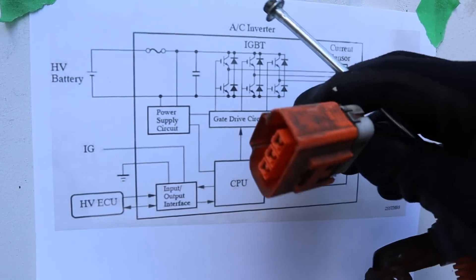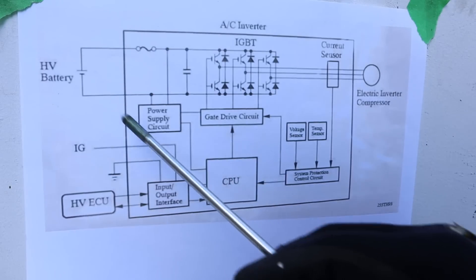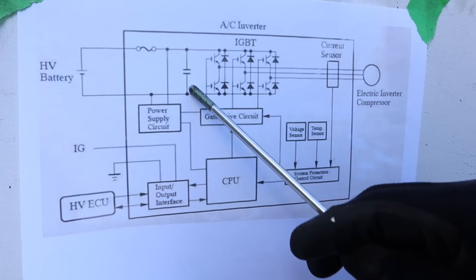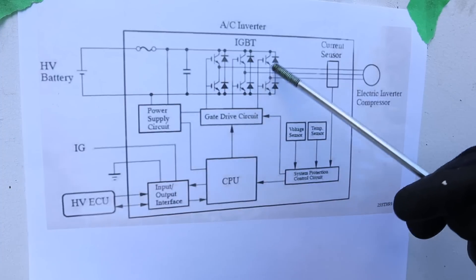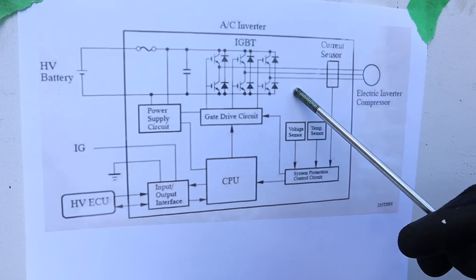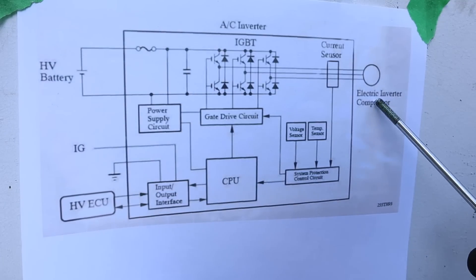Taking a look at the circuit that drives this compressor, we start with the hybrid battery at the back of the car at 201 volts DC. It comes past the capacitor into the integrated bipolar transistors, which form an AC wave in three different phases. You've got three sets for U, V, and W, and that goes out to the compressor to feed it and turn it at a certain speed.